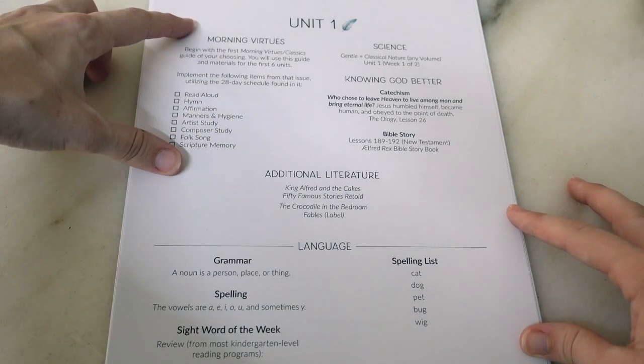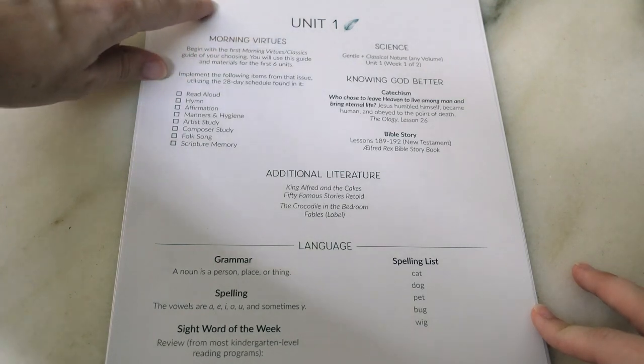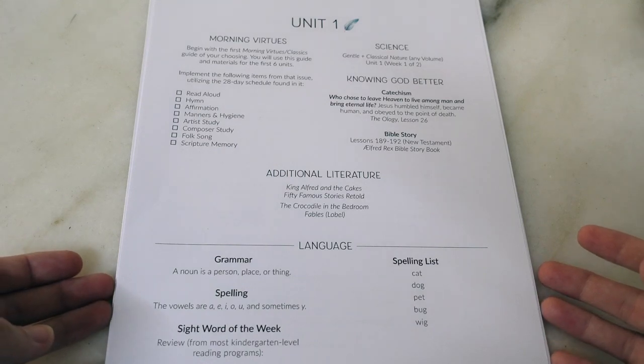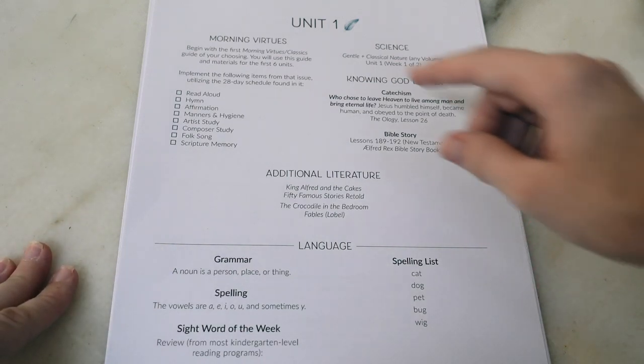I'm going to talk through each different subject area that's included. This program has 36 units, so if you're going to do this over one school year, you'd be doing one unit over one week, which seems pretty reasonable based on what's included. But it is definitely rich — this is not going to be a skimpy education for first grade. There's a lot in here and you're probably going to end up picking and choosing a little bit.